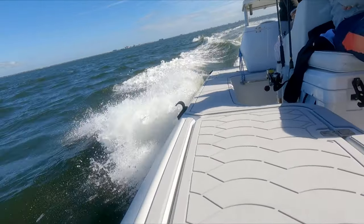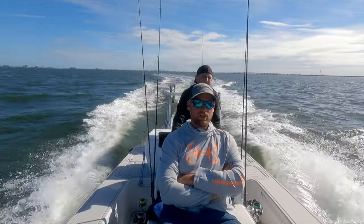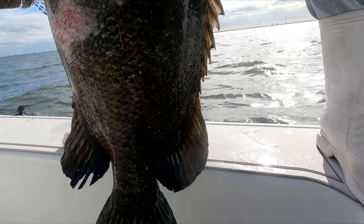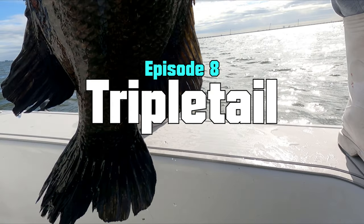Welcome back to another episode of Lazy Angling. Today we're out with Shane and Danny and we're after triple tail. We've got our live well loaded up with jumbo shrimp, and we're ready to see if we can get them to eat. Stay tuned and we'll be back for a catch, clean, and cook at the end.